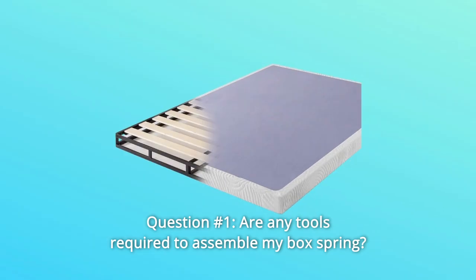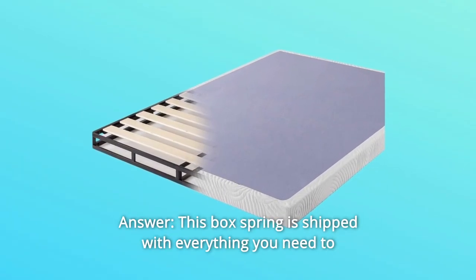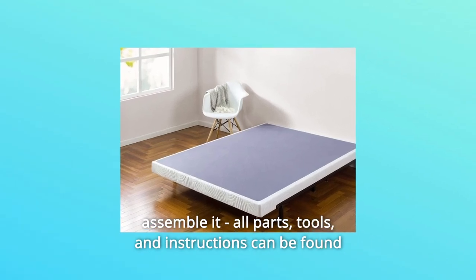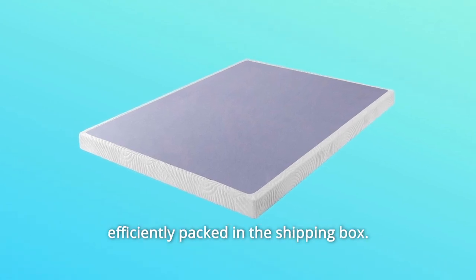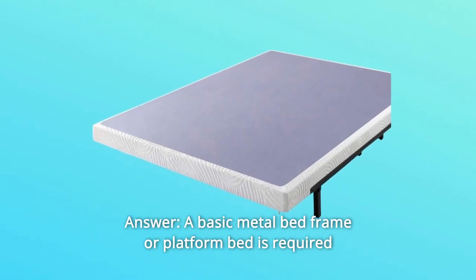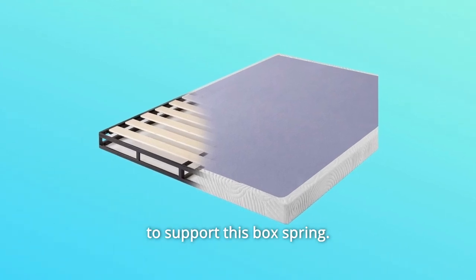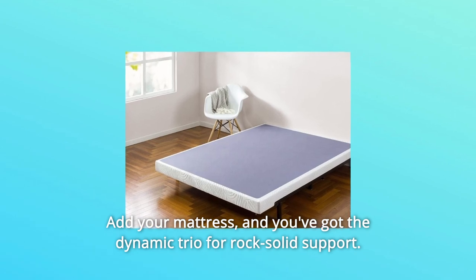Some common questions. Question 1: Are any tools required to assemble my box spring? This box spring is shipped with everything you need to assemble it — all parts, tools, and instructions can be found efficiently packed in the shipping box. Question 2: Does this box spring require a bed frame? A basic metal bed frame or platform bed is required to support this box spring. Add your mattress and you've got the dynamic trio for rock-solid support.